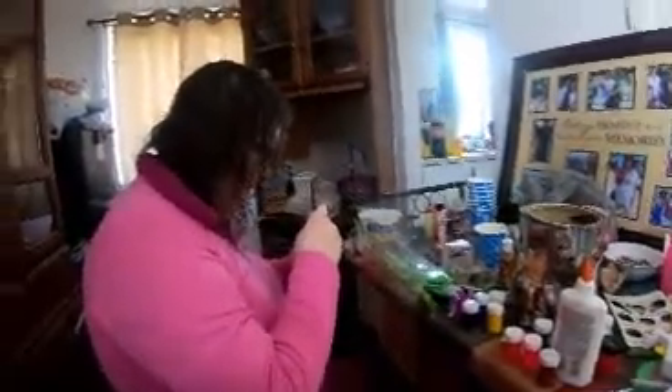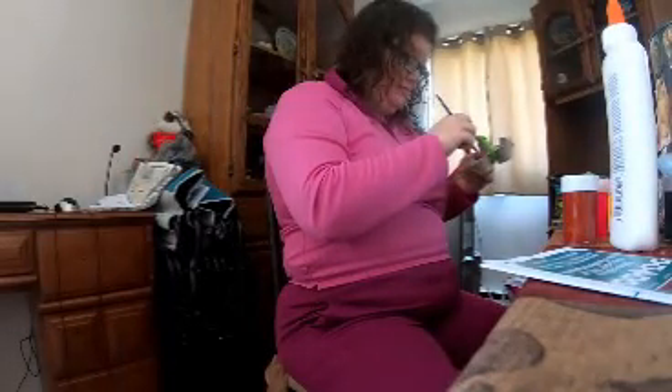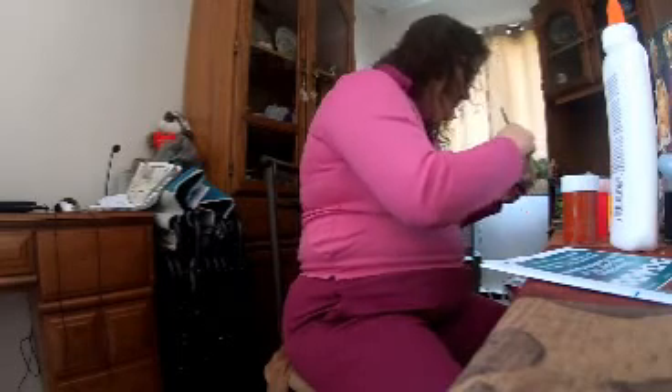I think I forgot to put some water in that. Do you want me to get you some water? Yeah, you can put the camera on the table. Just can't take one of these empty cups. Okay, thank you.